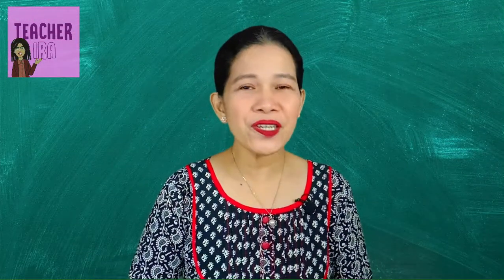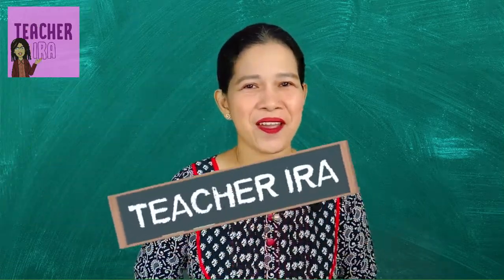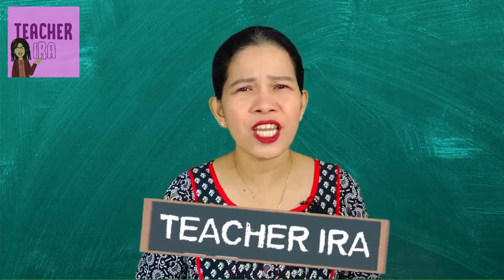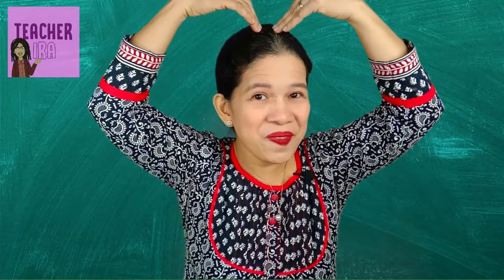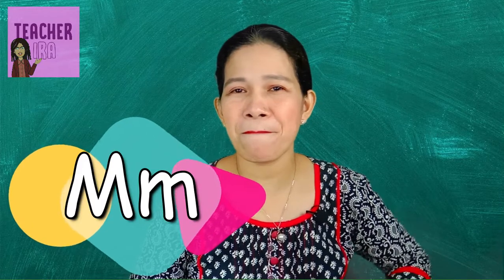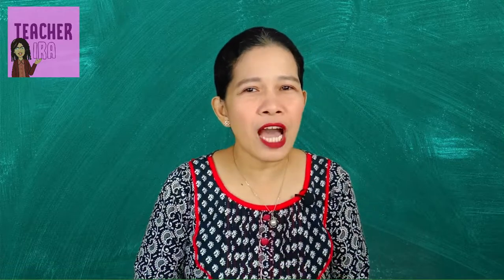Hello there children, how are you today? Welcome to another fun learning with Teacher Aira. Last time kids, we learned about a consonant — and what letter was that? Can you still remember? That's letter M!